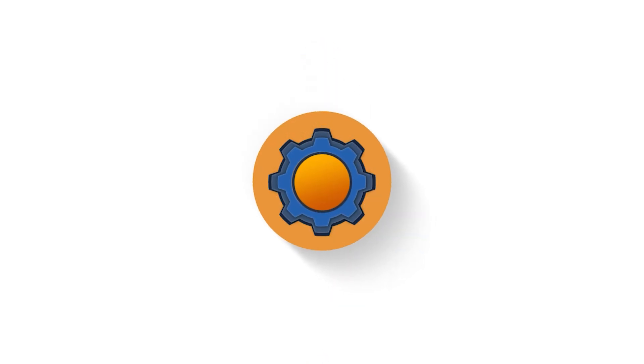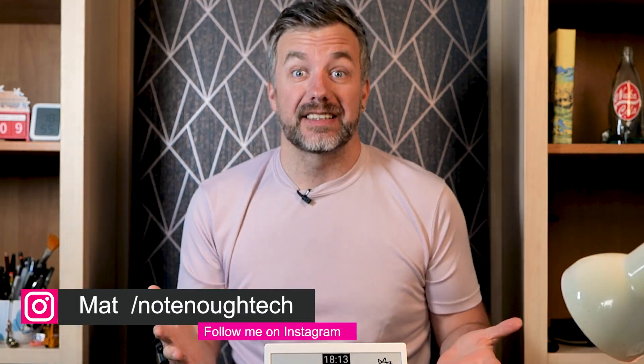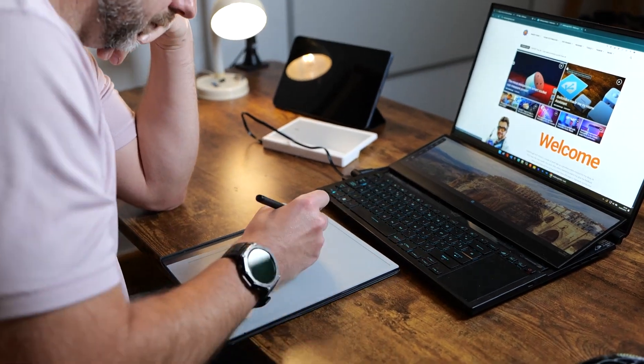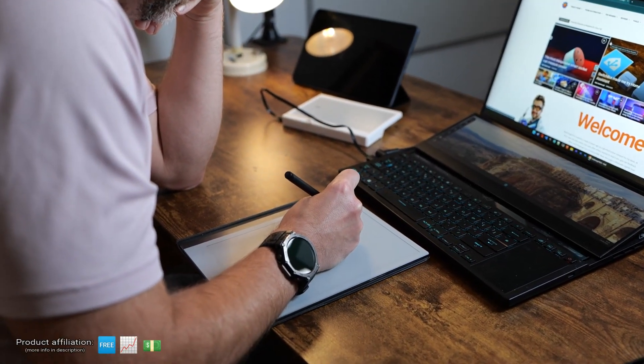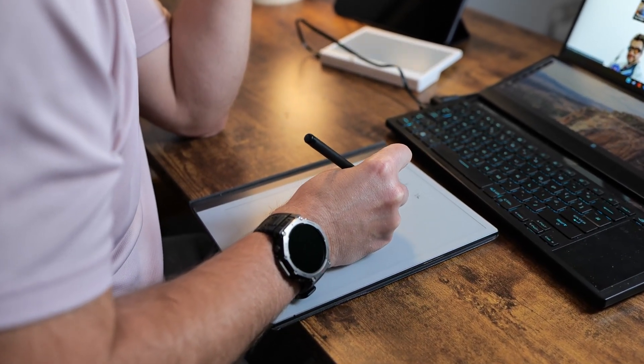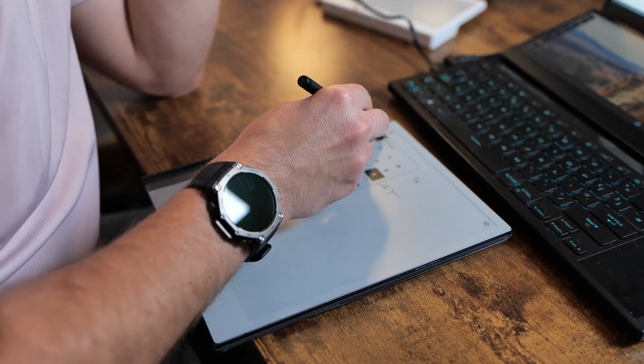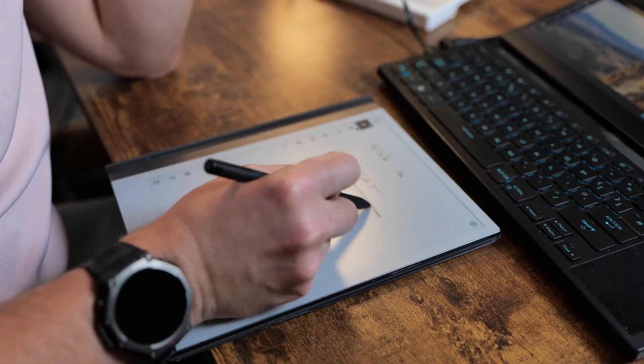I promised you more Home Assistant content and here we are, this time with a really nice dashboard. Never in a million years did I think I'd be tinkering with Home Assistant, but it has its perks. I really like ePaper displays — I like how they look, I like that they take variable power, and I like that many companies are noticing this and releasing interesting devices.